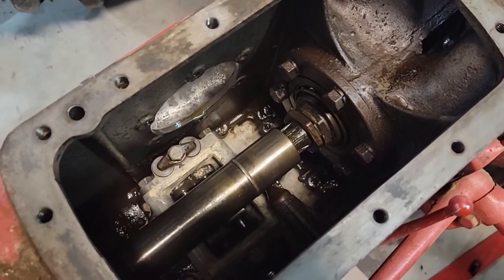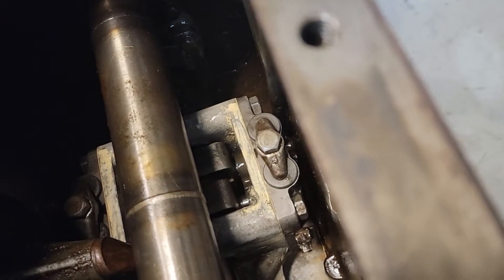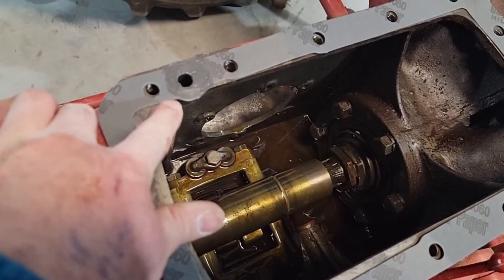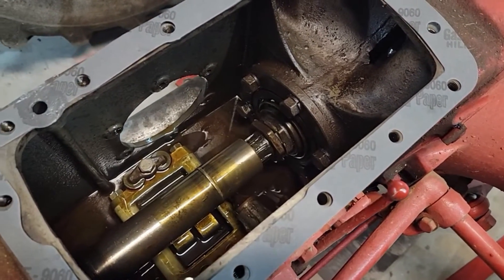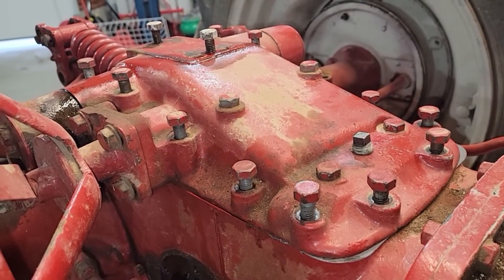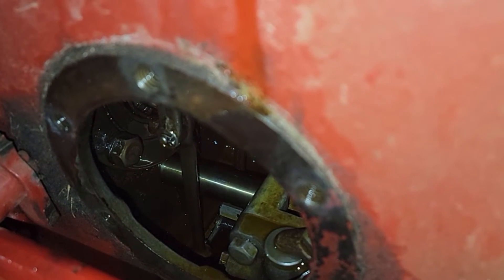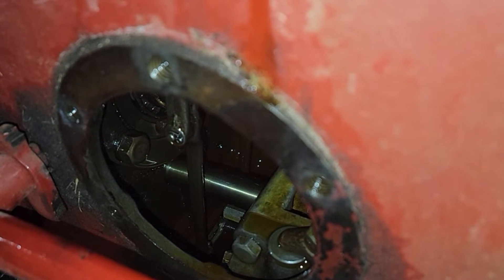Now we're going to put the PTO shaft back in through the back. The PTO shaft is back in place, and now you can actually turn that PTO shaft since everything's in neutral and see the pump move back and forth to make sure everything's working correctly. We're going to put the gasket on top - put some gasket sealant right around the port where the oil transfers up to the top, but no sealant on the rest since there's really no oil up there. Then we set the top cover on and get the bolts in. We reached in and clipped it into the forks so it now moves back and forth like it's supposed to.